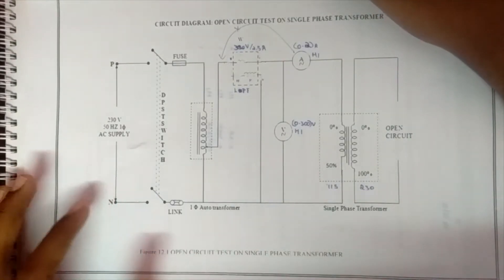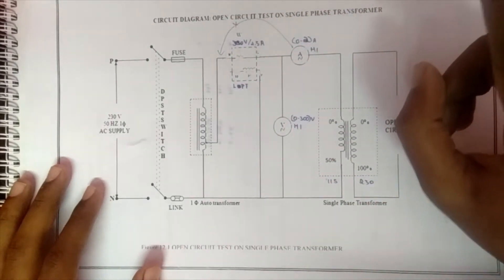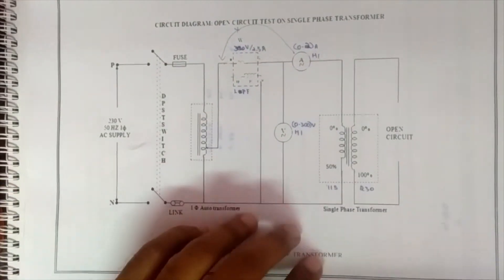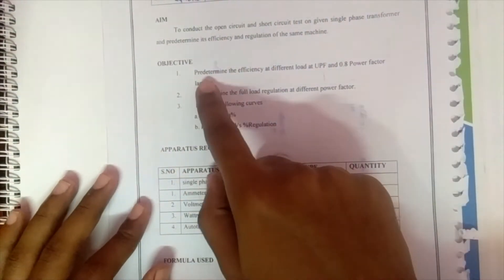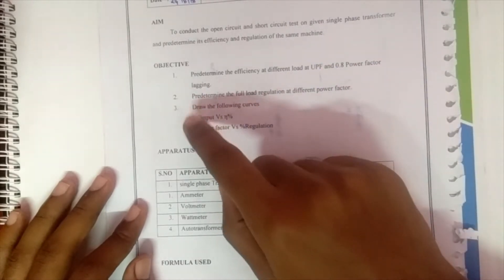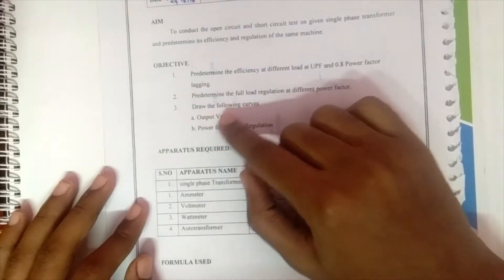Hi guys, in this experiment we're going to look at the open circuit test on a single phase transformer. We are going to conduct two tests: one for the open circuit test and another for the short circuit test. The objective of this experiment is to predetermine the efficiency at different loads at unity power factor and 0.8 power factor lagging, and to predetermine the full load regulation at different power factors.